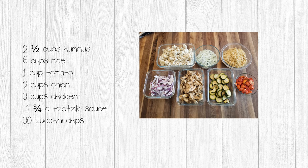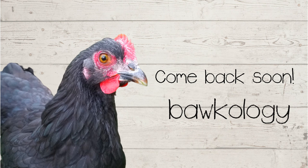Based on the original ingredients in this video, I ended up with two and a half cups of hummus, six cups of rice, one cup of tomatoes, two cups of onion, three cups of chicken, one and three-quarter cups of tzatziki sauce, and 30 zucchini chips. In the next video in this series, we're going to create our single serving freeze-dried Greek meals.